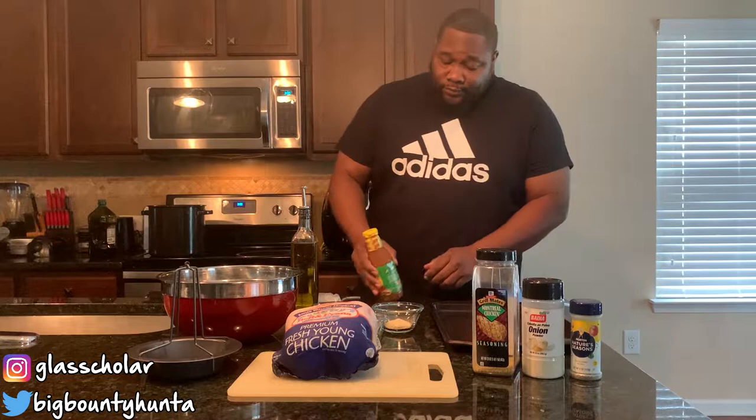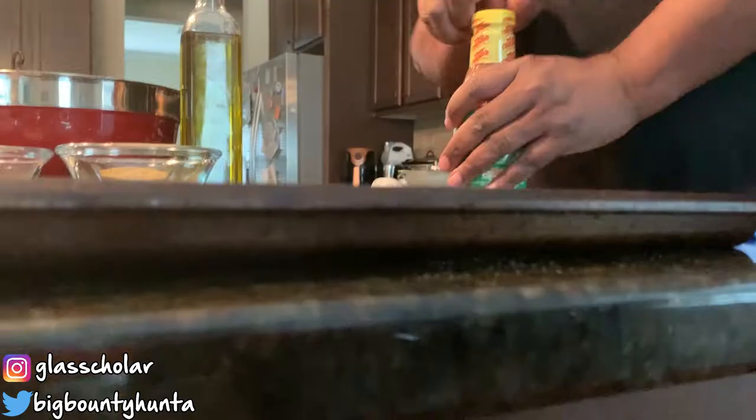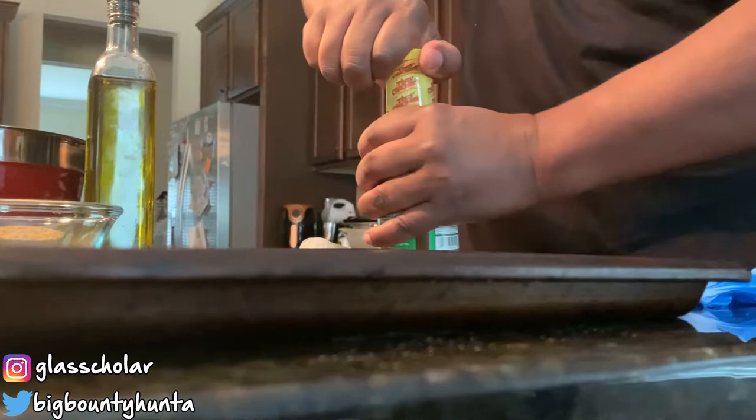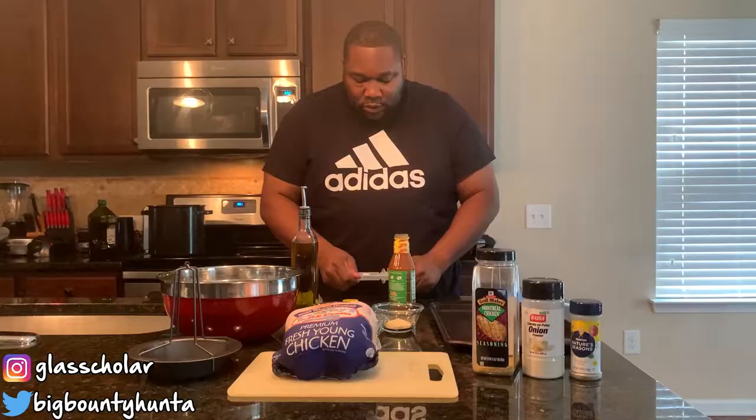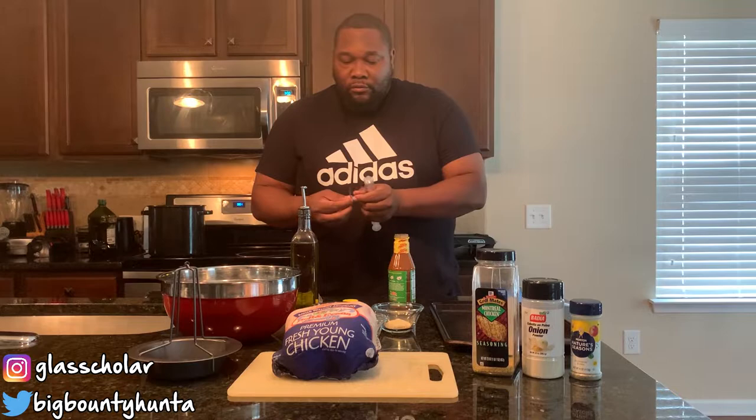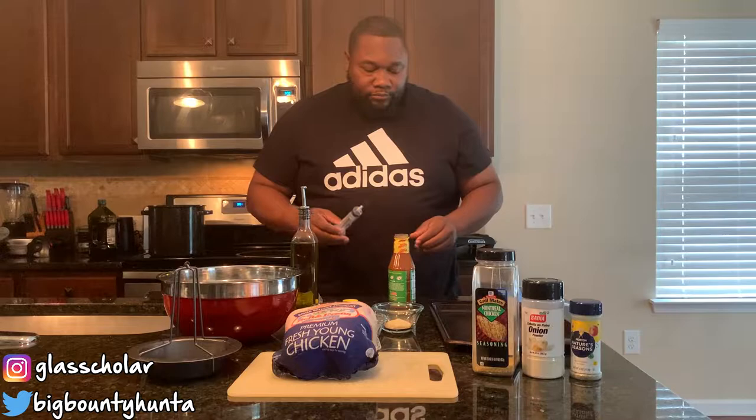Let's get this started. I'm going to go ahead and open up this Tony Chachere's injectable butter, open that up, and then you have the injector itself right here — you just put that on and I'm all ready to go.